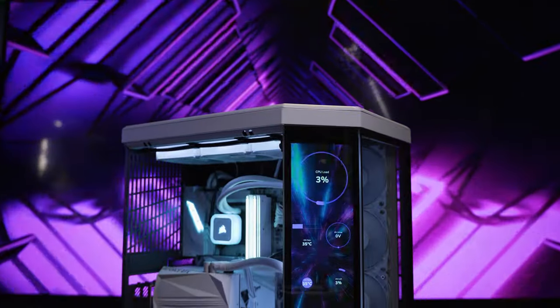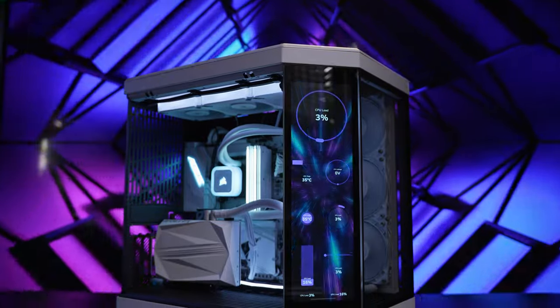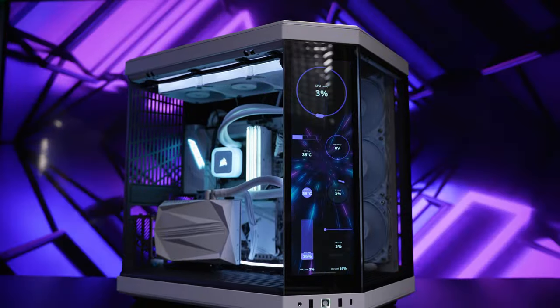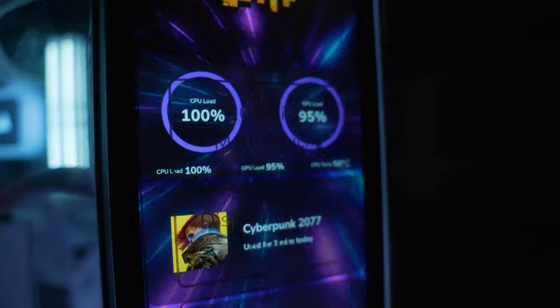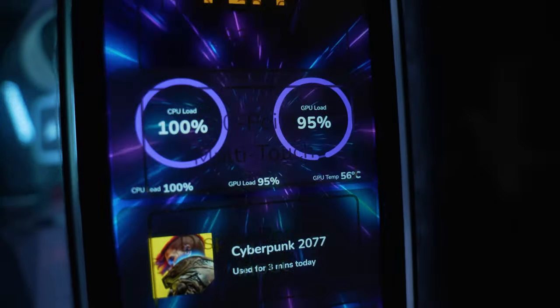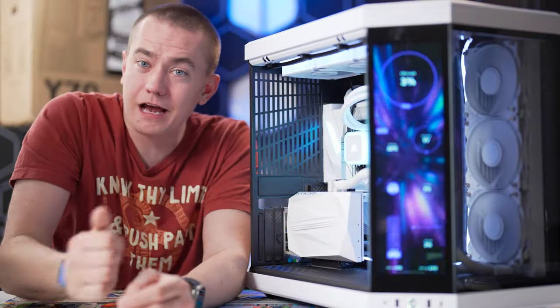The Hyte Y70 Touch keeps it all cool, keeps it all running, and makes it look beautiful — especially with the new 10-finger multi-touch screen experience that lets you interact with Nexus widgets or even just scroll TikToks if that's how you want to use it.